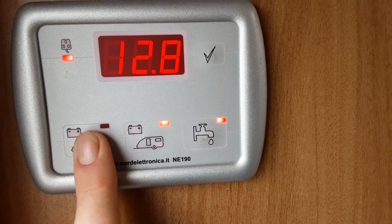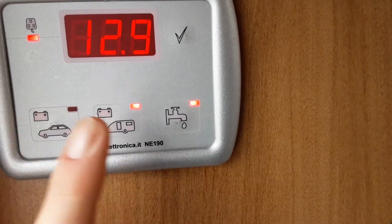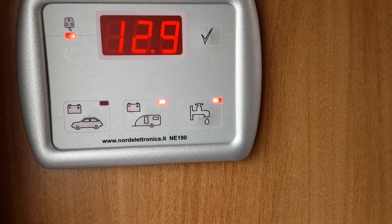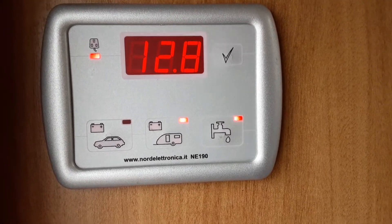If you're connected to the car and towing down the road, you'll need to press the car battery button. When connected to the car, press that button to swap over to the car's 12-volt system so you can use the fridge as a cool box, and it'll also charge the battery on board the caravan as you're going down the road.